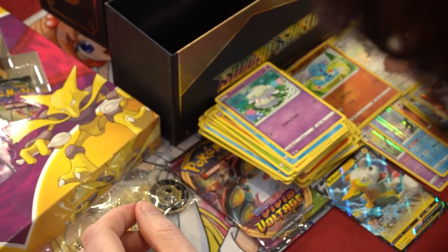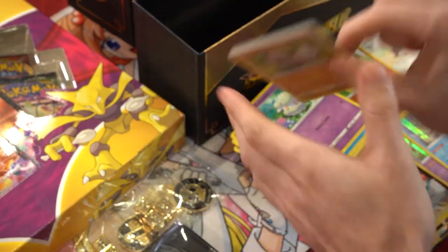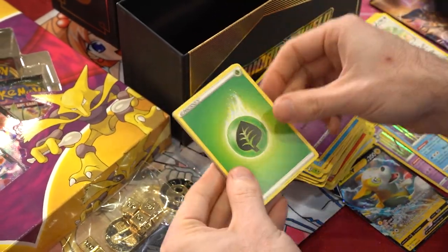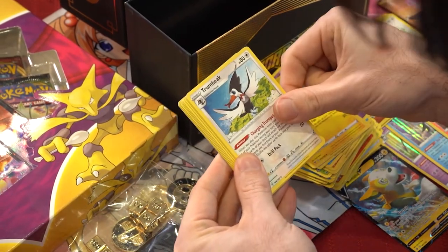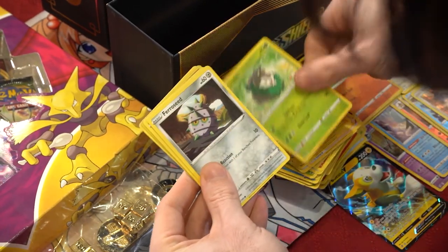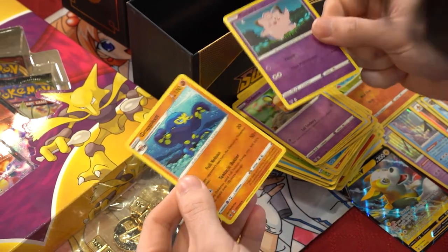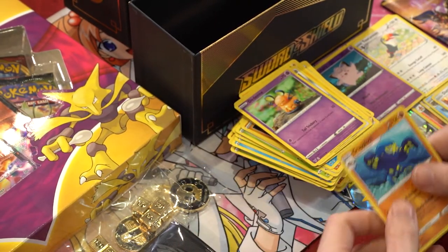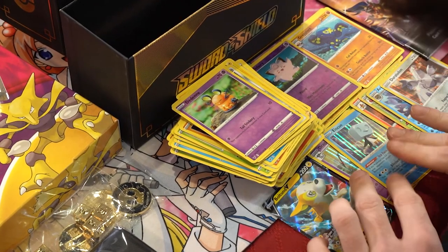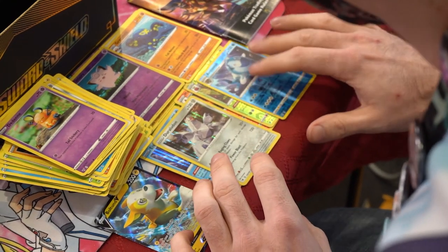Last pack. Code card, one two three four. We got Grass energy, Pincurchin, Thombik, Nasty Plot, Rockruff, Blitzle, Skitty, Ferroseed, Dedenne reverse, and our rare is a Clefairy with a Grapploct non-holo rare. Super cool - that was a really good box! We got one big hit, three smaller holo rares, and a couple of reverse holos as well. Really cool.